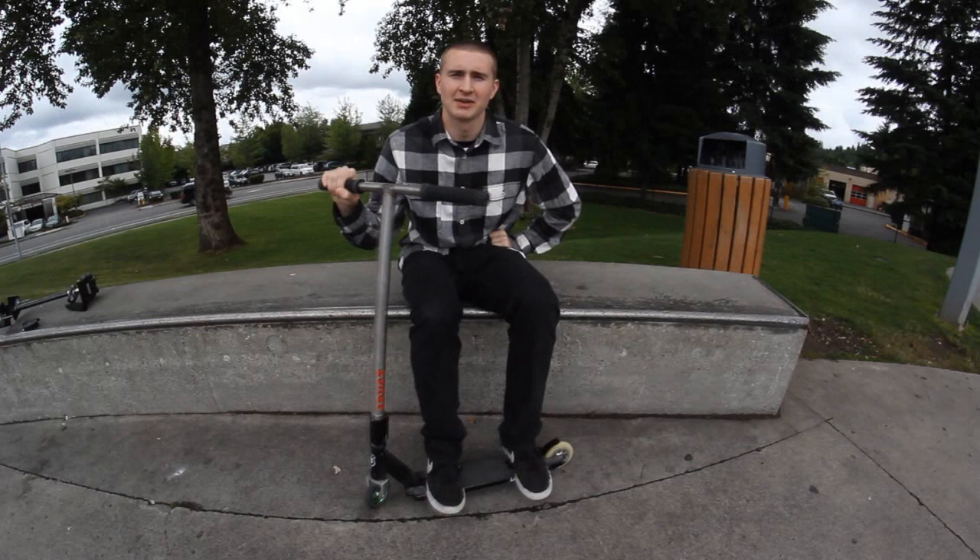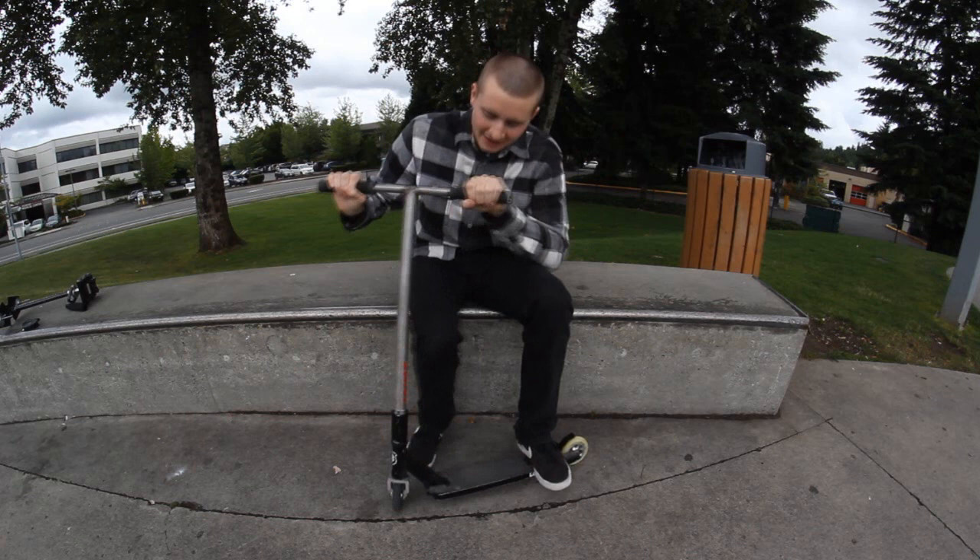Hey, what's up guys, James G here from Lucky. Today I'm going to give you a scooter check plus a little bit of clips here at Redmond Skate Park. Starting off at the top, I got the Lucky no nubbin grips in black.